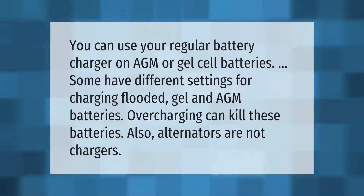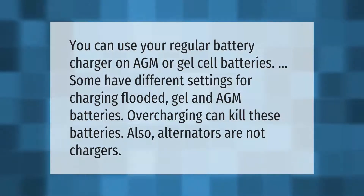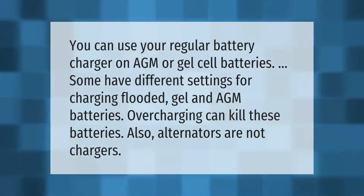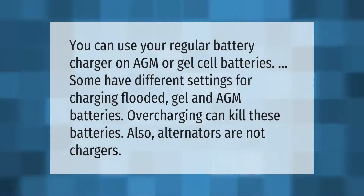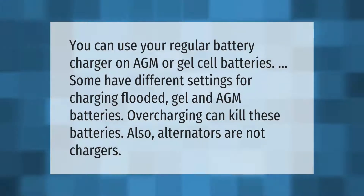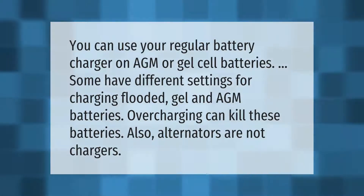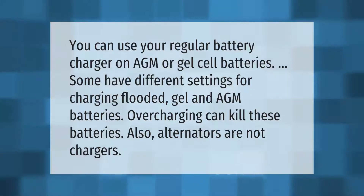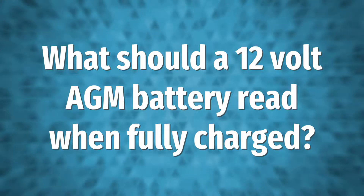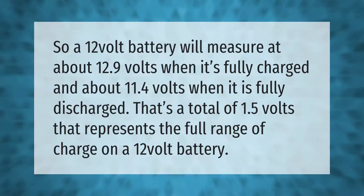You can use your regular battery charger on AGM or gel cell batteries. Some chargers have different settings for charging flooded, gel, and AGM batteries. Overcharging can kill these batteries. Also, alternators are not chargers.